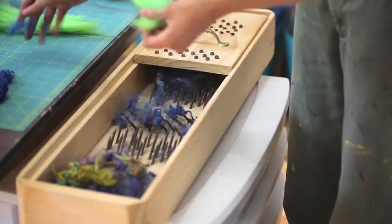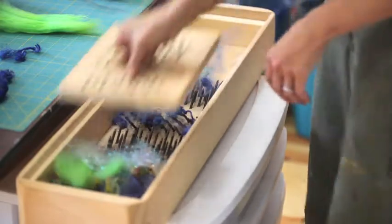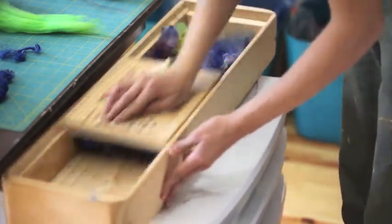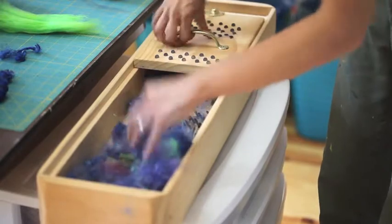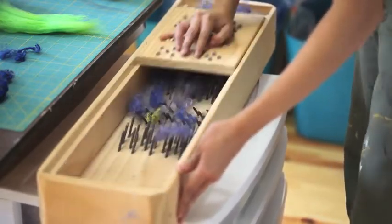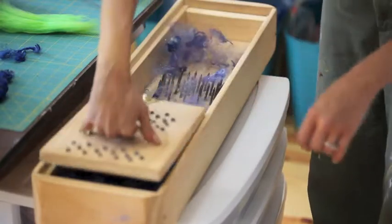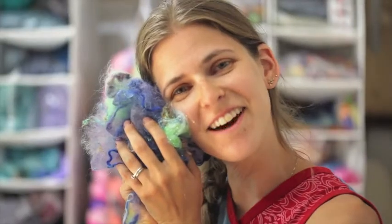Throw that on there for a little texture. This is some lime green merino that I dyed and some sparkle. I'm going to put this on top — the teeth are on top of the mohair. I'll do this twice, maybe three times depending on how dense the lock. Here we have some locks with character and some mohair that's been pulled apart to a nice ethereal cloud-like. All of our ingredients are mixed in together like a clay, ready for core spinning.